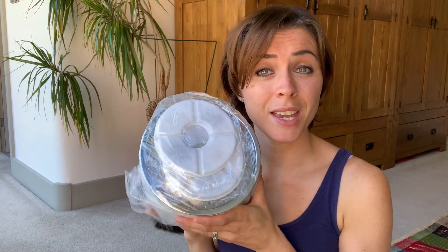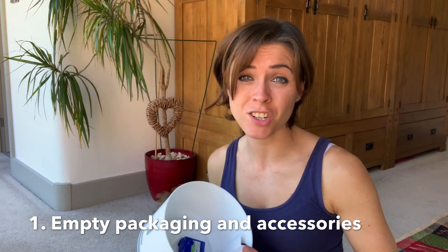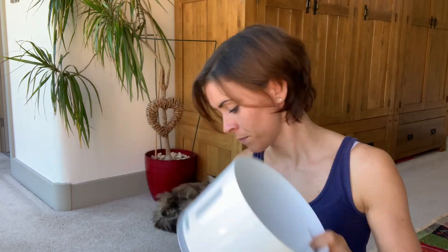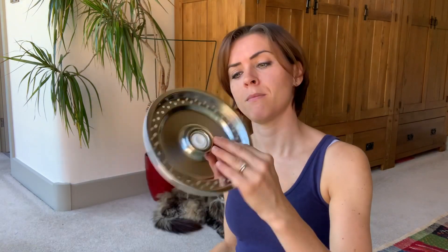I've taken everything out of the package now, and I thought it might be useful to show you exactly how to set up this pet water fountain so that no one gets confused. It's a super cute one with a little petal on it. In the package there are three filters, the petal that goes at the top where water trickles over, the base unit where you fill with water, the plug to power it, and another insert piece.